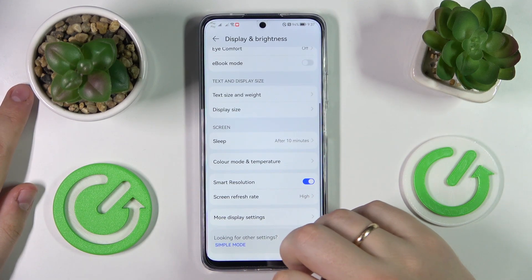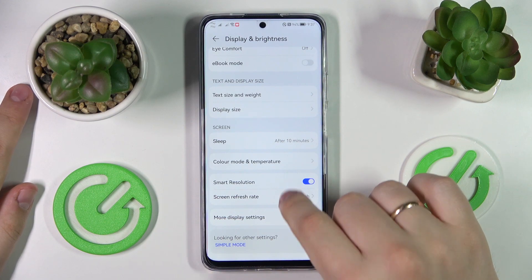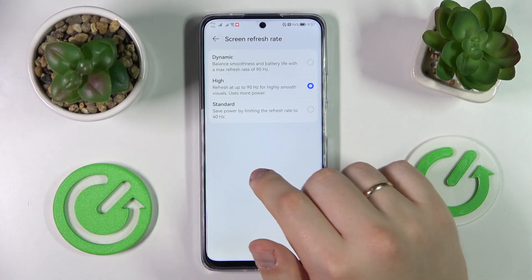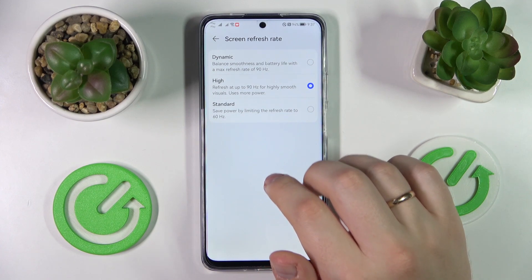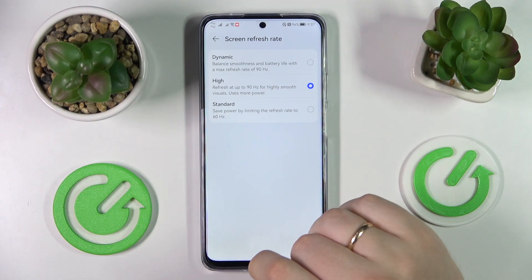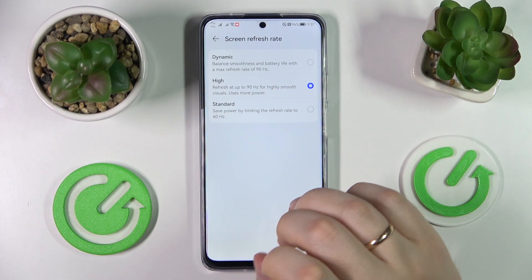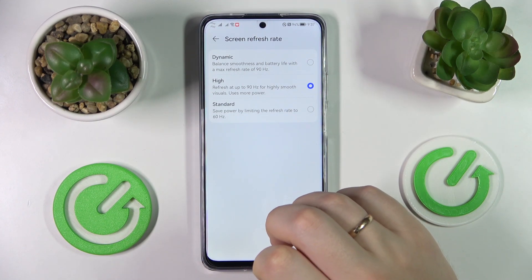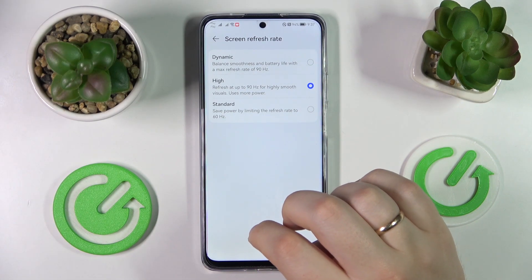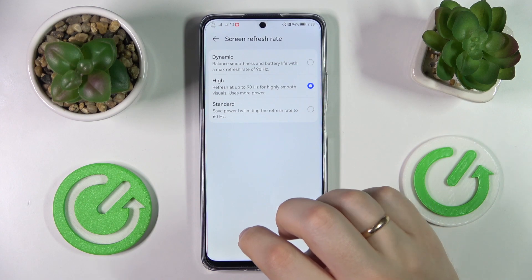The final setting we would highly recommend changing is called Screen Refresh Rate. The values you can switch between are 60 and 90 Hz. Basically, the higher you go, the smoother and silkier the animations you get, but at the same time, a higher refresh rate drains the battery significantly faster.